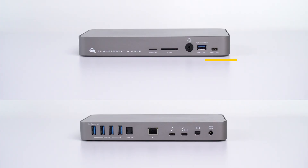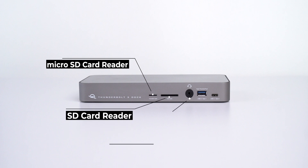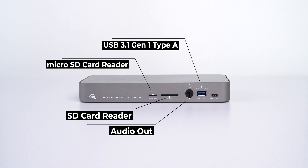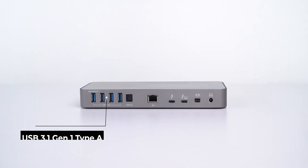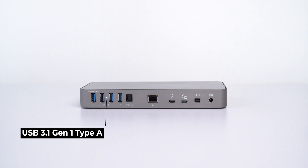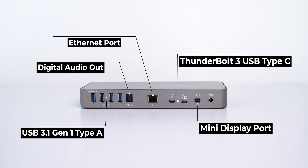Let me start talking about the ports. This dock has a total of 14 ports — yes, you heard it right, 14 ports. On the front, it has a micro SD card reader, SD card reader, audio out, one USB 3.1 Type-A port, and one USB 3.1 Type-C port. At the back, it has four USB 3.1 Type-A ports, digital audio output, an Ethernet port, two Thunderbolt 3 ports, and one mini DisplayPort — in total, 14 ports.